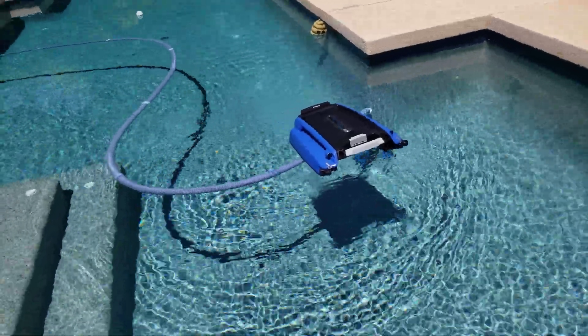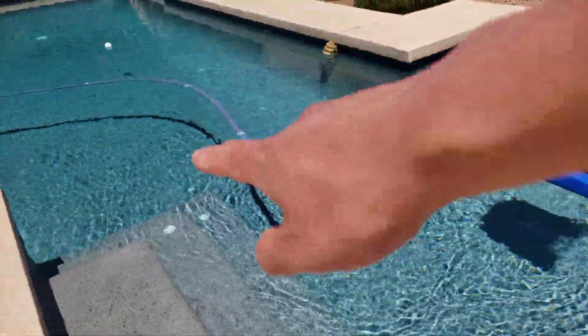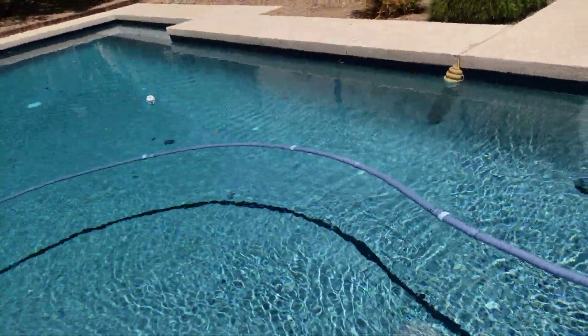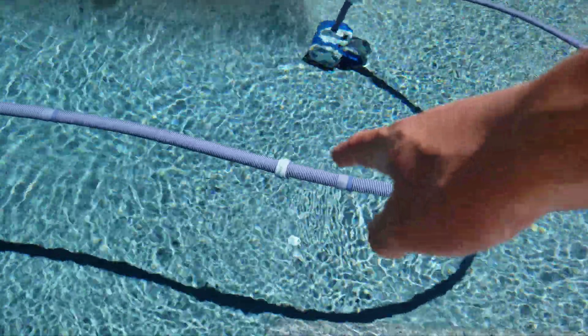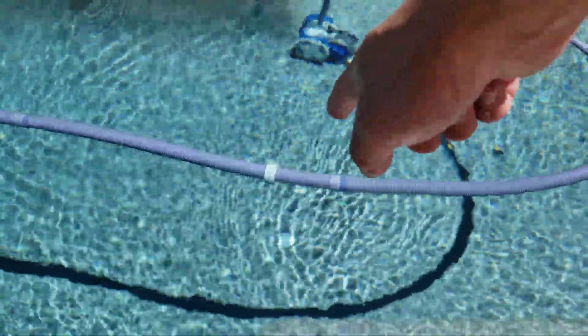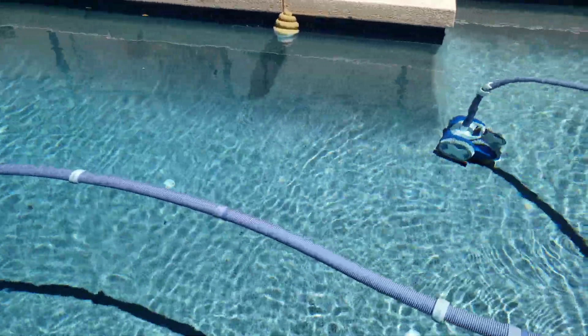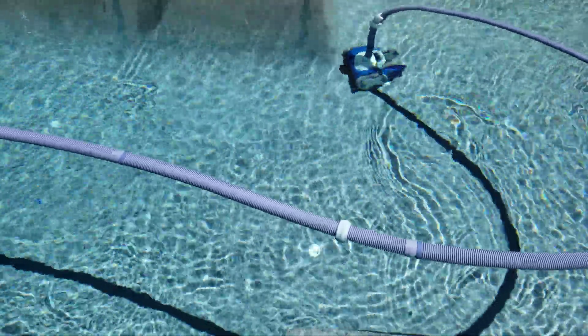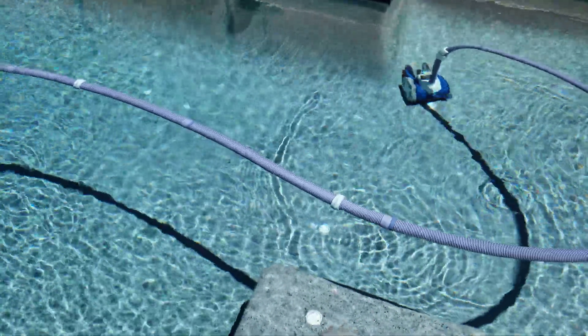For those of you interested in how I make the hose sink a little bit — I have another video on this — but pretty much what I do is I bought some hose weights and I put them at a certain distance apart, just so the hose sits maybe like an inch under the water, but not too deep.